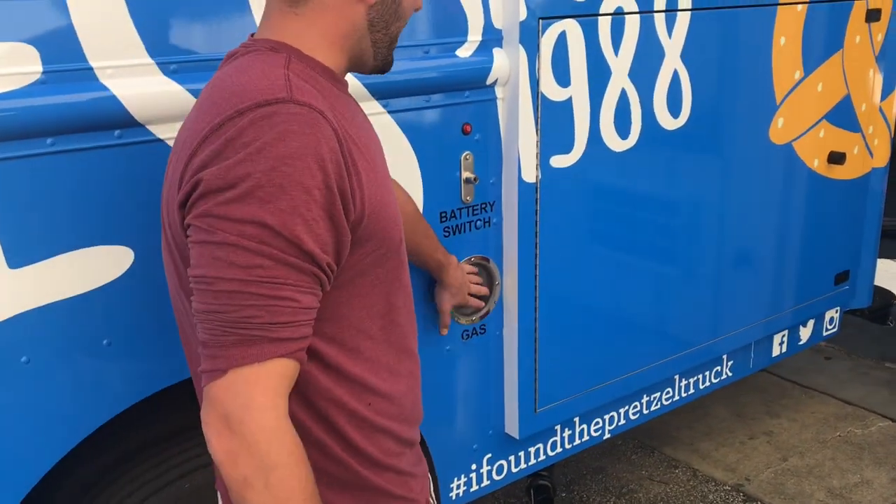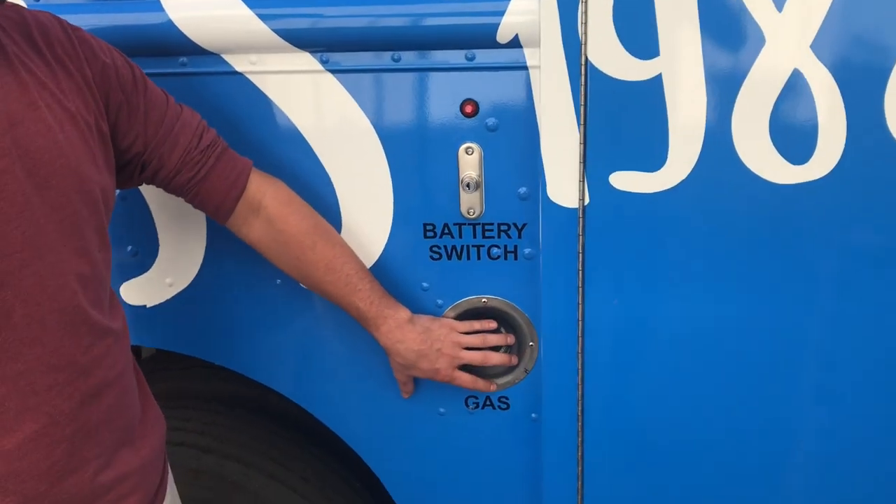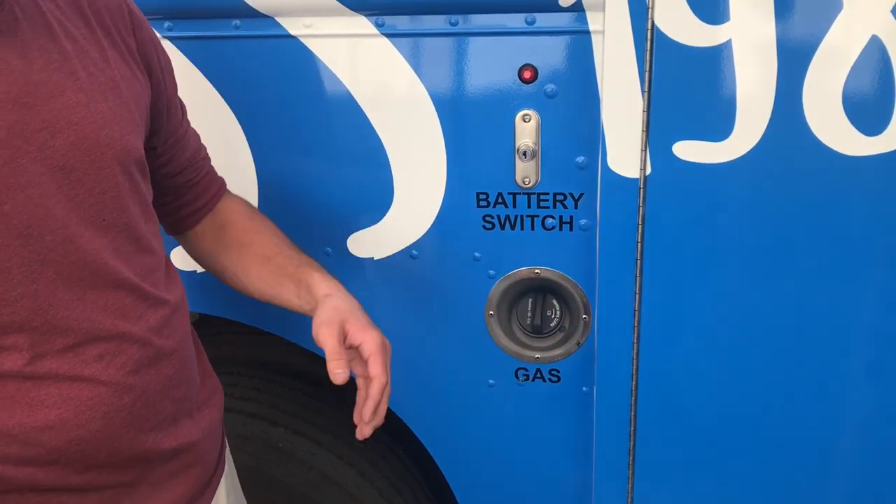Over here we do have our gas fill. This is for the truck itself. Same concept — if you put diesel inside the gas tank, please do not start the truck. Call Premier Food Trucks or please call your local mechanic.